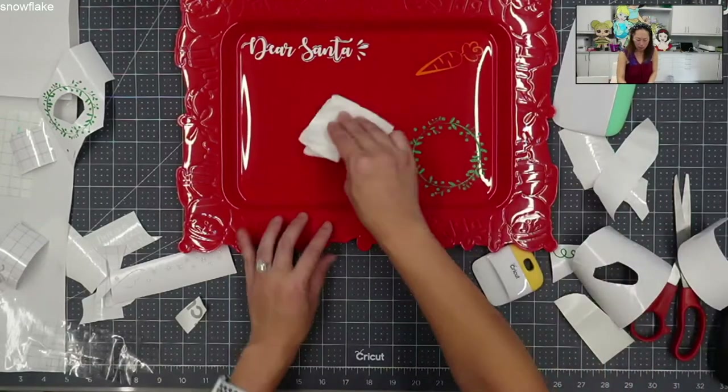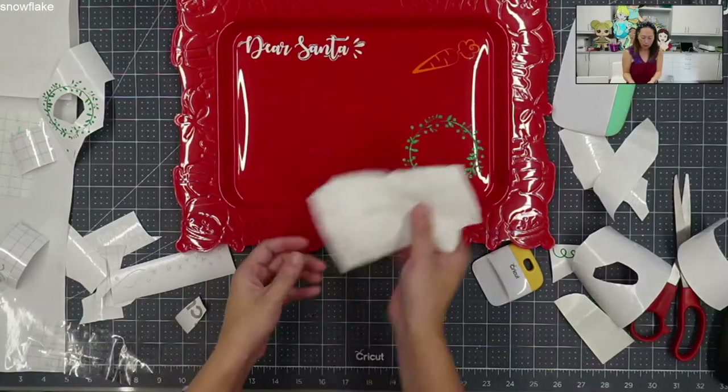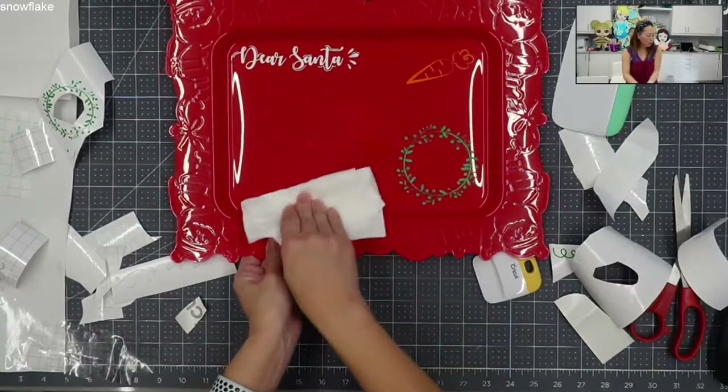I'm going to use my little paper - the same one that had the rubbing alcohol on it - and just wrap off a little bit here. So that's one down.